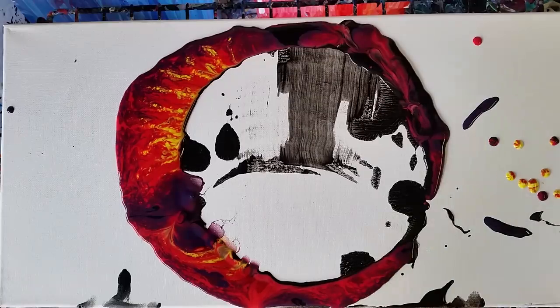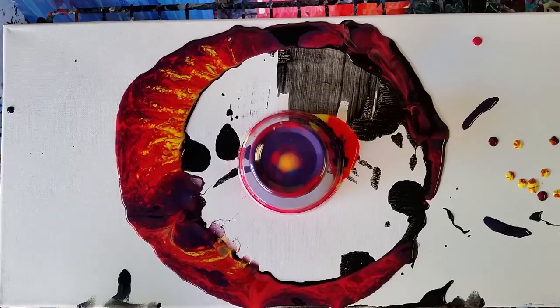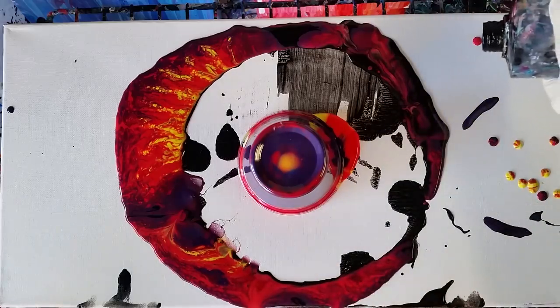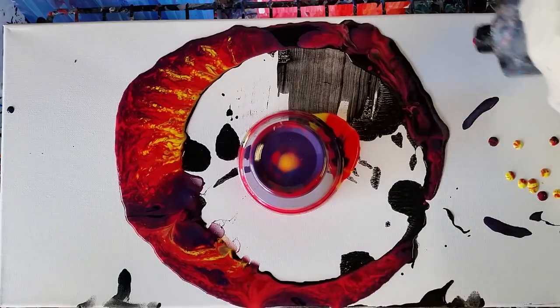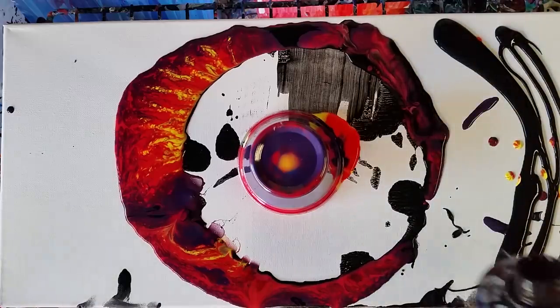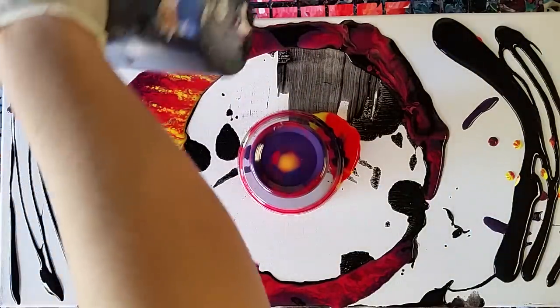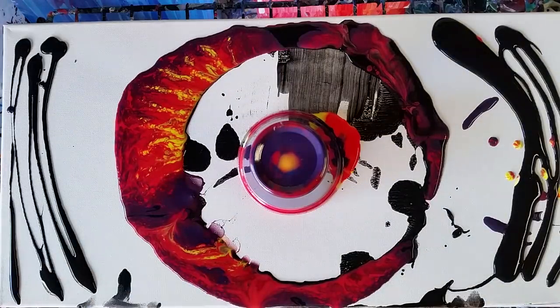I'm gonna go ahead and flip that there just because I'm a little worried this might not be enough paint, so I'm gonna add some more black, and maybe a bit of yellow over here too.